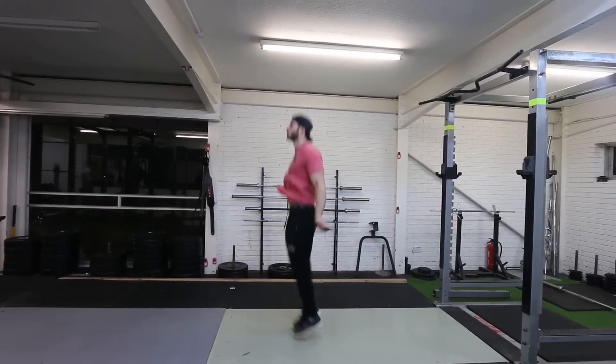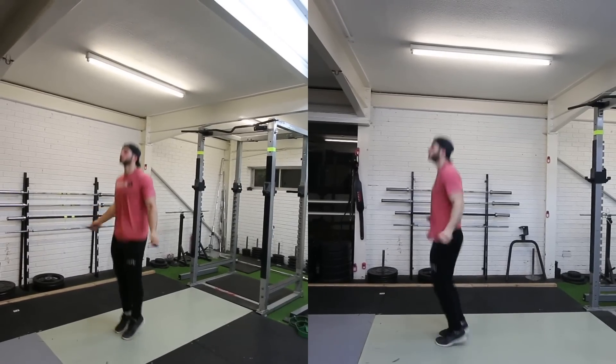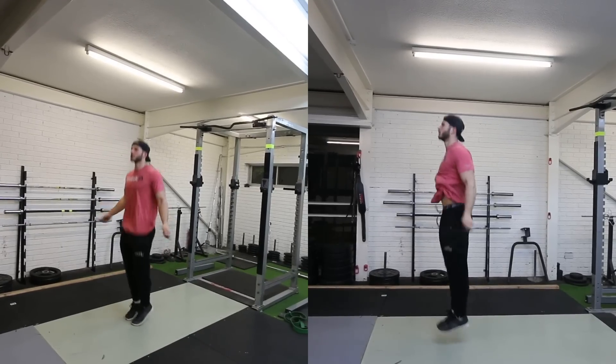As you'll see, there's really no difference between a nice solid single-under jump and a double-under jump in terms of body position or the way you actually do it. It may just be a little bit of a higher jump.